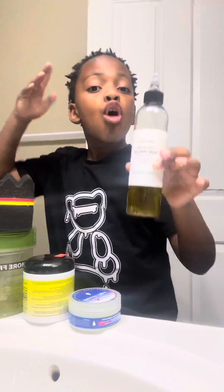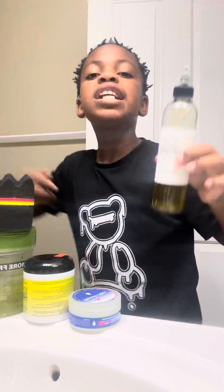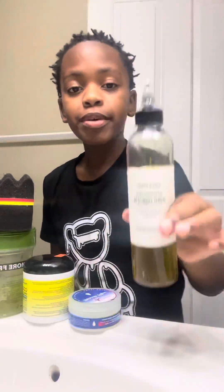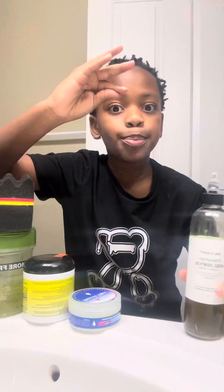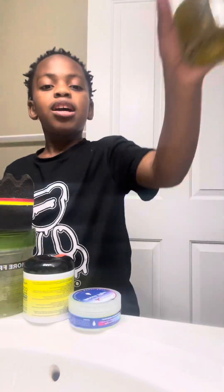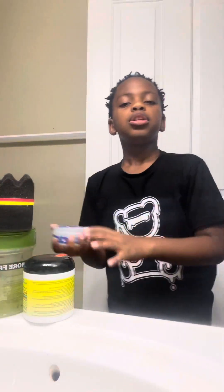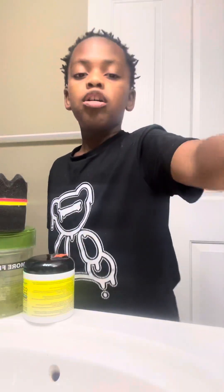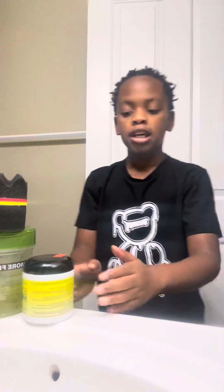This is hair oil. Use this if you got thin hair — go to the store and get this. This is how I got these results; it helped me a lot. Use this, it makes your hair grow. And if you got thin hair, even like this, use it like that. This will 100% help, it will make your hair nice and perfect for twists.